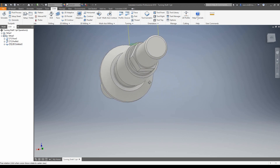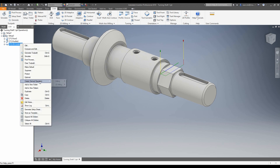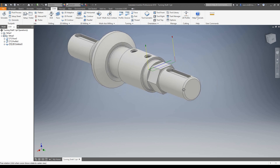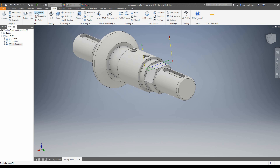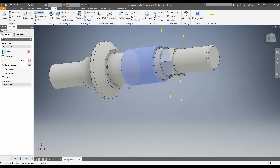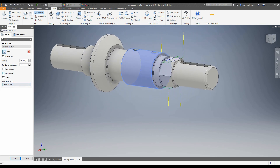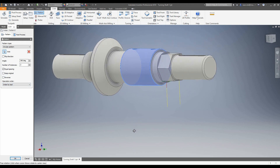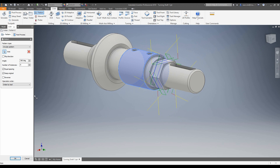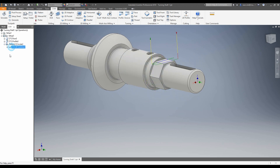Now we could go around and do the same thing for all of these faces and go through all of that effort, or we could make a pattern of this toolpath. I need to pattern it around this axis six times. So I'm going to come into my ribbon and click the folder pattern — that creates a folder called pattern and puts the selected toolpath in it. We're going to make a circular pattern, choose the axis of rotation. As we can see, it's already giving us a preview of two toolpaths. We want to keep the original, we want it to be equal, and we want six instances. Let's accept that — our single toolpath is now patterned around six times.